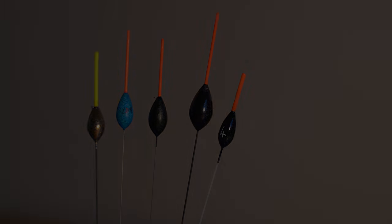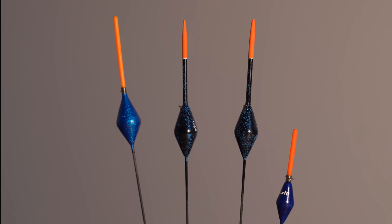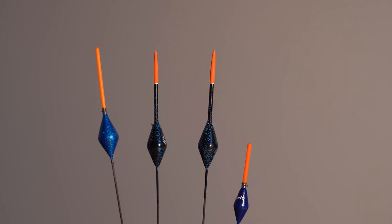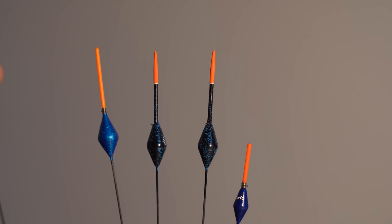These are diamond bodied floats - mainly a deck float for me. I used to use these at Whiteacres for fishing big baits like meat on a short deep pole line. Because of the diamond body shape they're very stable, so good for anchoring big baits on the bottom. We used to drag the meat along and sometimes just get a bite like that. You can also use them on shallow rigs. Personally for that I just use a rounded pear body, and sometimes with these floats you do have to check them as they can hold up a bit.